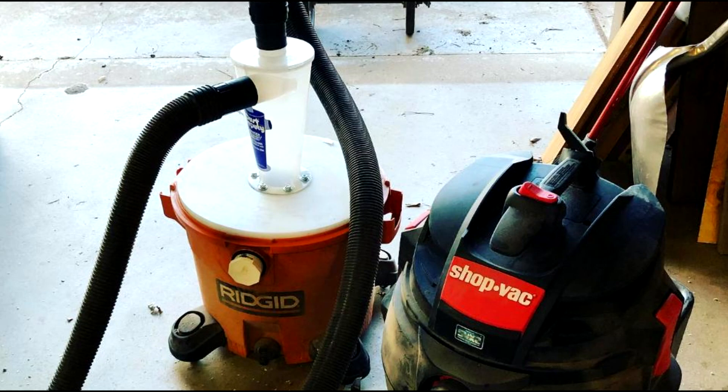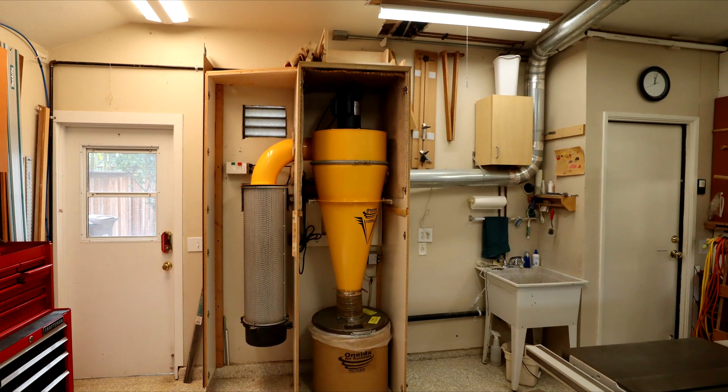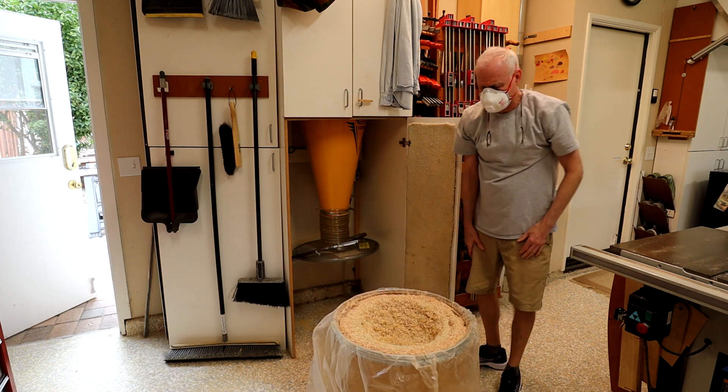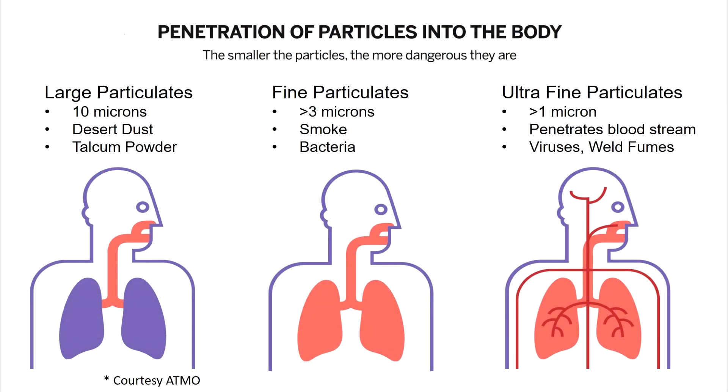But the real benefit of this big collector, like the V3000, is its ability to capture all the chips and dust, down to 0.3 microns. It's the really fine dust that is dangerous for your health — particles so small, they find their way into the deepest part of your lungs, where they can cause lung disease.